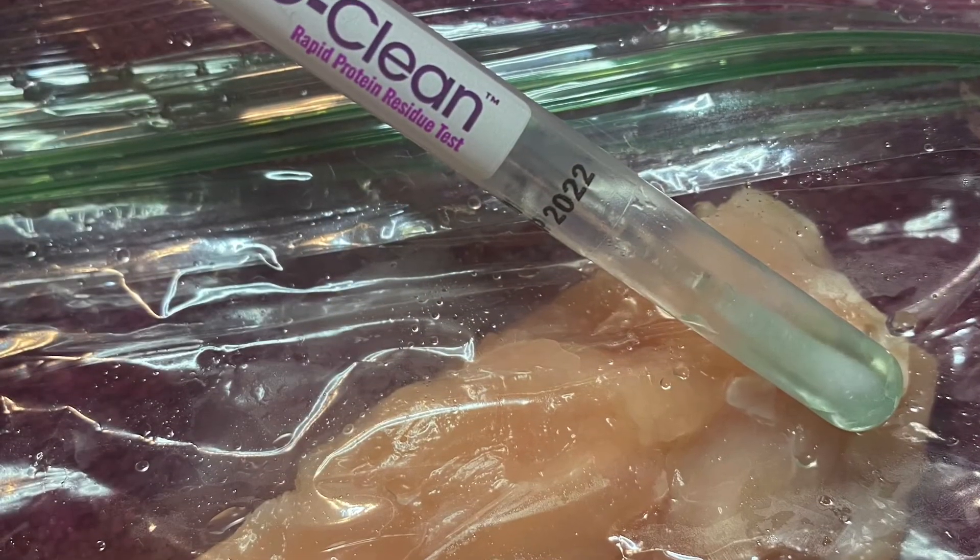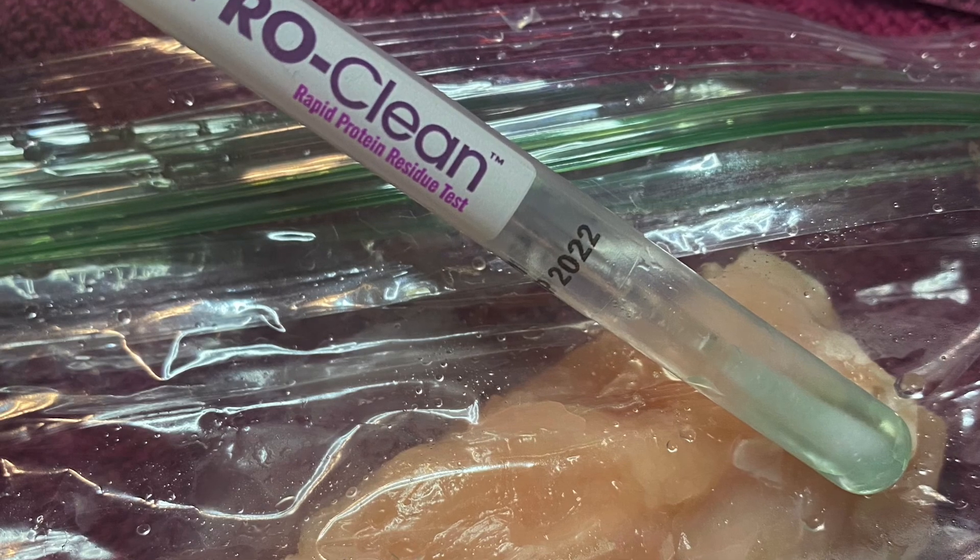Bet your paper towel can't do that. I'm going to leave it alone — that's so much fun!